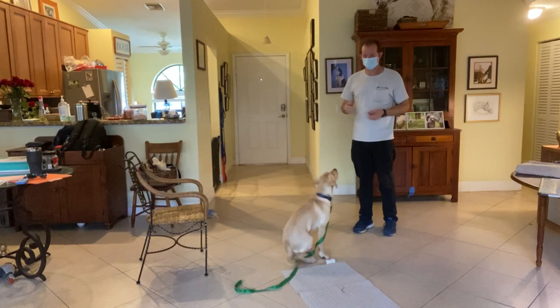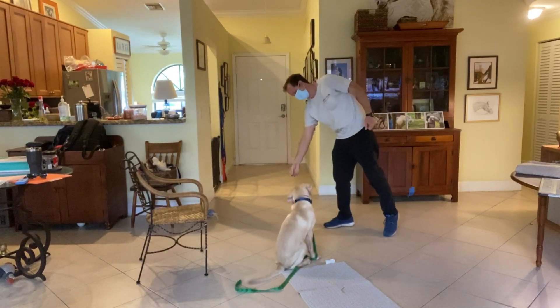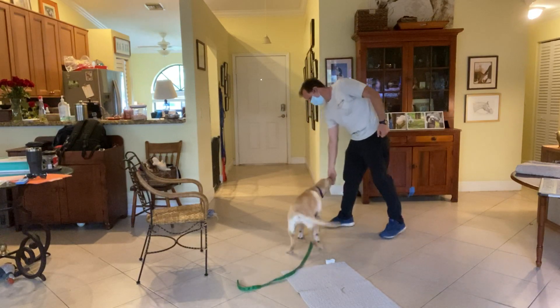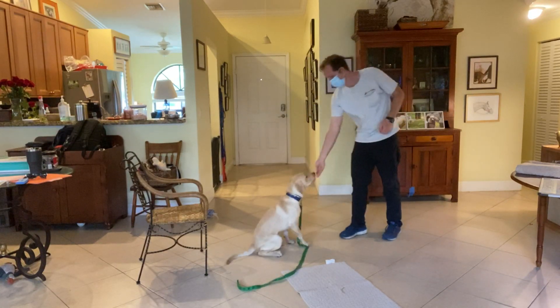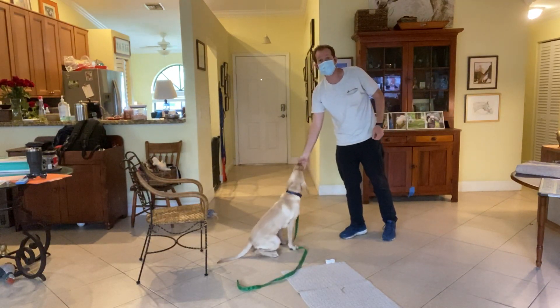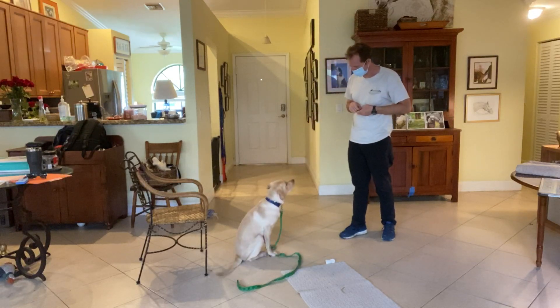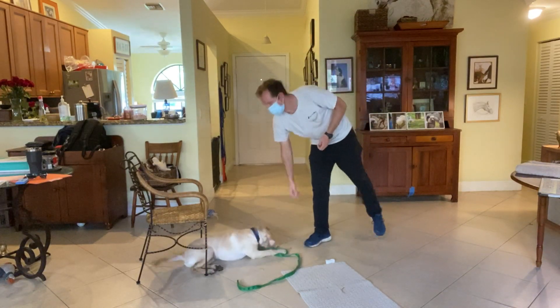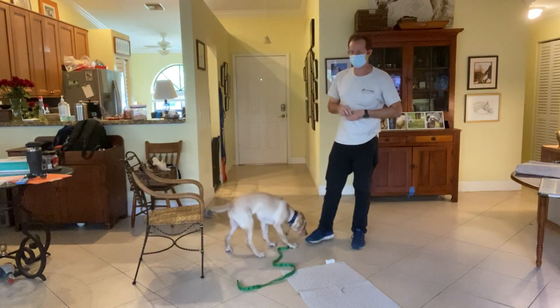So what we're doing today is working on the down command. I bring Sonny over here, ask him to sit, then I'm gonna say Sonny down. Be patient. And as soon as both elbows hit the ground he gets the treat.